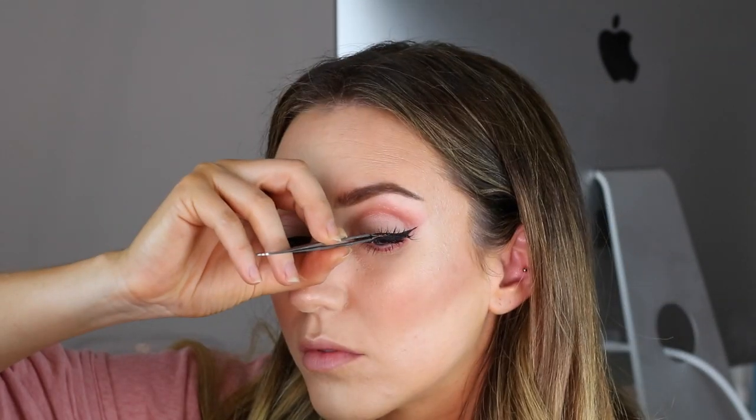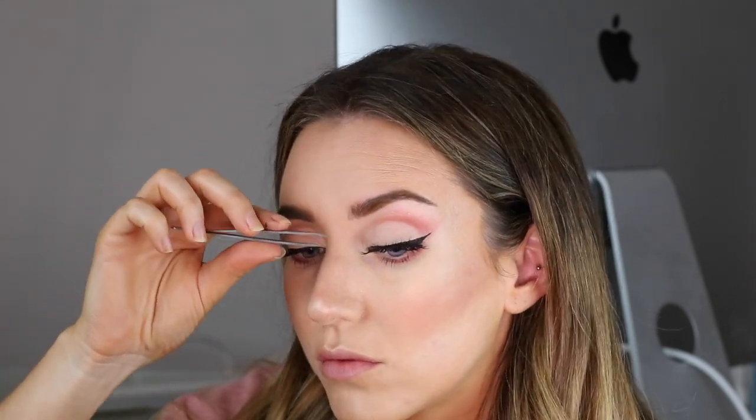The lashes we're going for are the Lily Lashes Goddess Lashes. I'm using the Duo Lash Glue because it's black and I feel it just dries and holds better. Last of all for the lips, I'm going to line using the Clarins Lip Liner Pencil in 06 Red, and then on the lips I'm going with Too Faced Melted Matte in Cold Lady Balls.